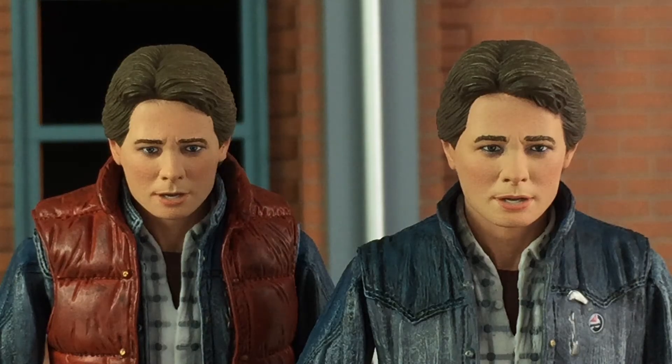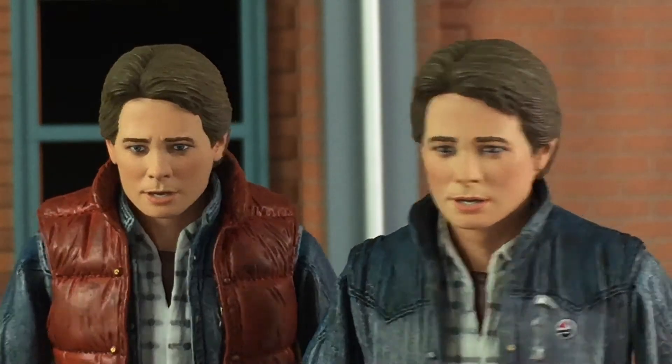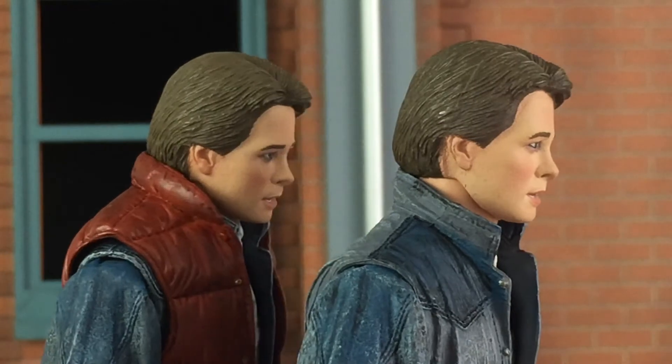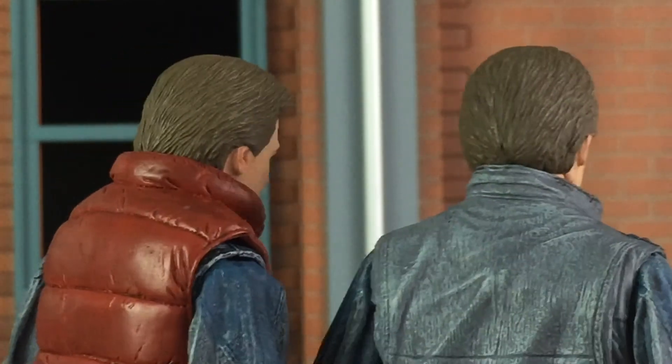Here is a closer look at the head sculpt. They did a very nice job on this. Paint apps are excellent, likeness is really, really good. You can even see there's a wash on the hair there, which is also very nicely done. Here's a comparison from the sides.